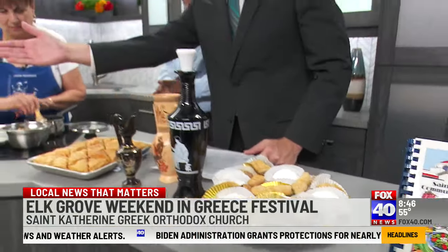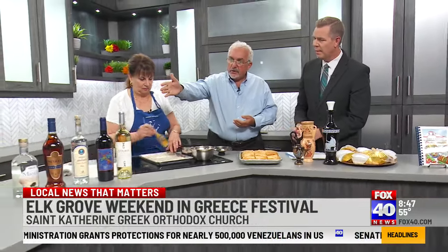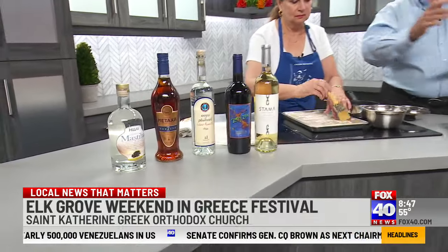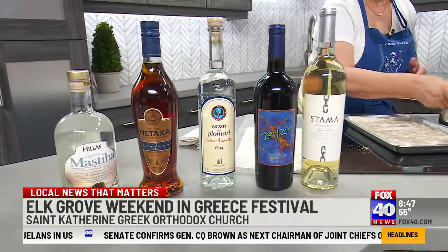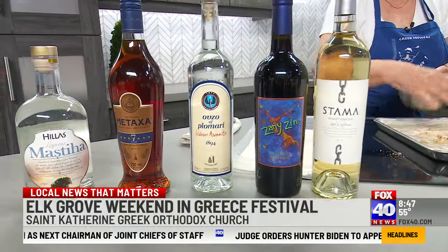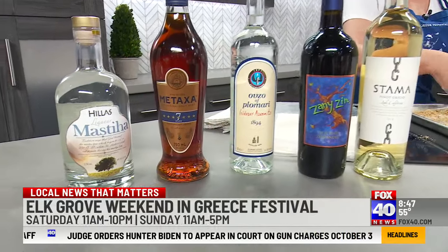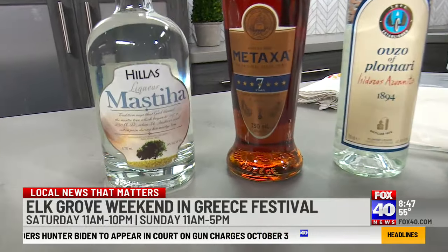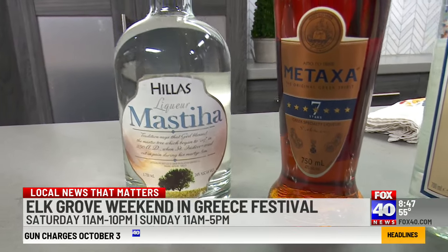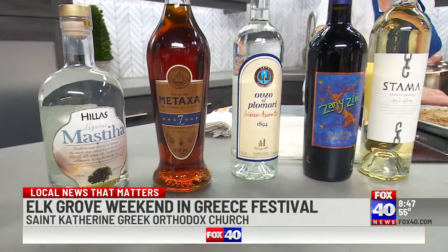You have a lot of wines and other liqueurs over there as well. The liqueurs are imported from Greece. We have the ouzo that a lot of people know, and then metaxa, which is a fine cognac. And then this year, something new — we're offering a drink called mastija. Mastija is gum, and it's made from the gum of a tree on the island of Hios. It's got a very unique flavor — kind of sweet, sweeter.